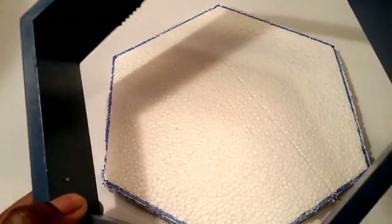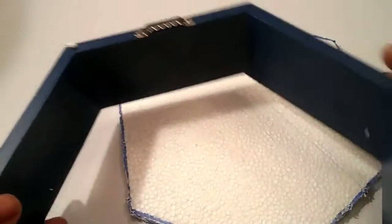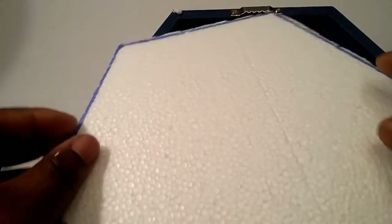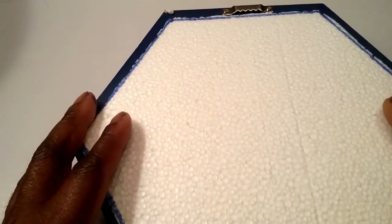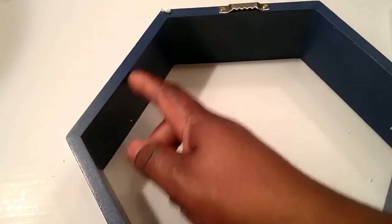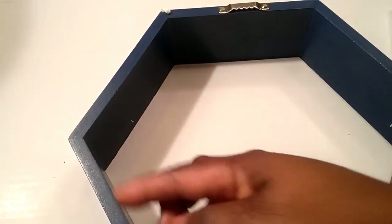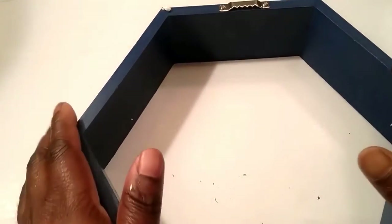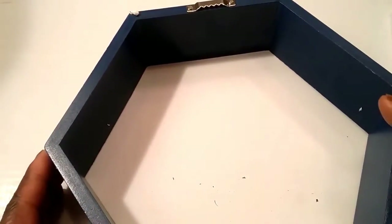So right now I'm going to place the foam — I'm going to turn it around and place the foam on the back, like so. But before I do that, I'm going to add some hot glue on the edge right here, and then place the foam just to make it a little bit more secure.